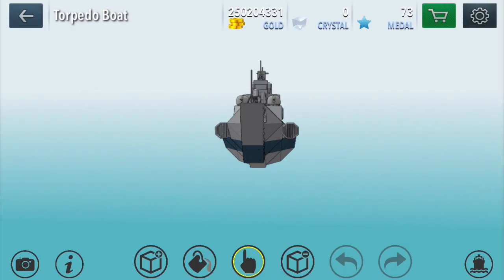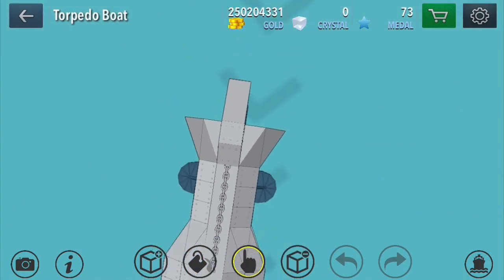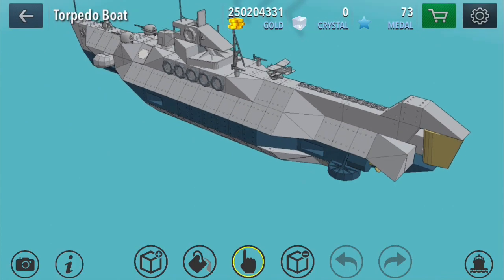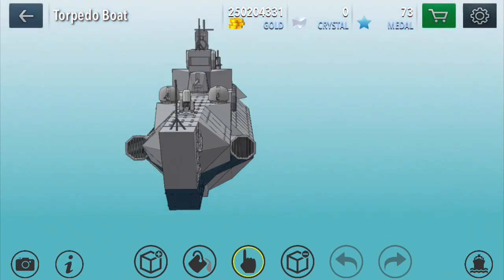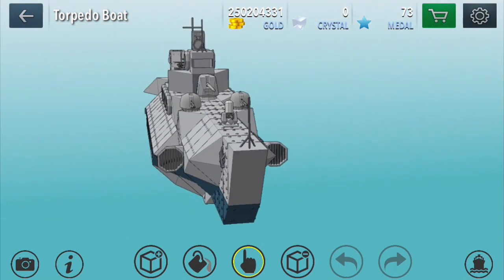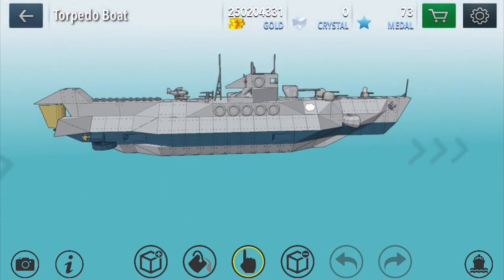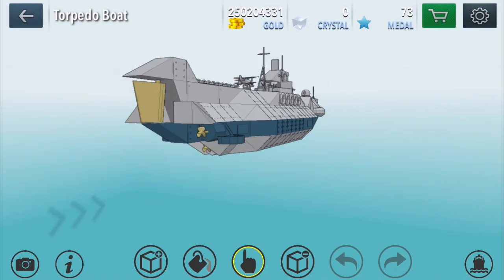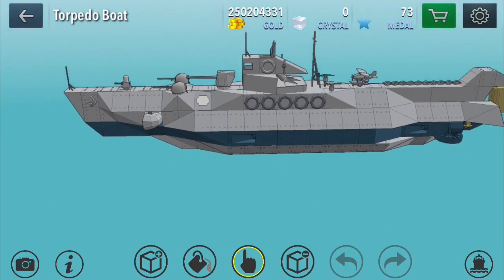Welcome back guys, Griffo here. Had a nice, wonderful Christmas break. Hopefully you all had a wonderful Christmas and got what you wanted. But here I'm going to show you an interesting concept I sketched up in Warship Craft. This was going to be a torpedo boat, and then I was like, let's make it a submarine — but I couldn't make it dive and do all the submarine-y stuff.